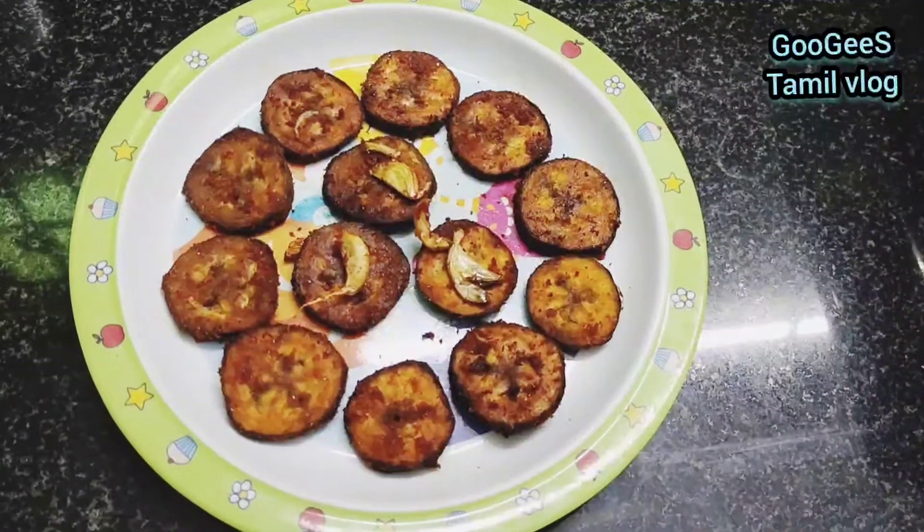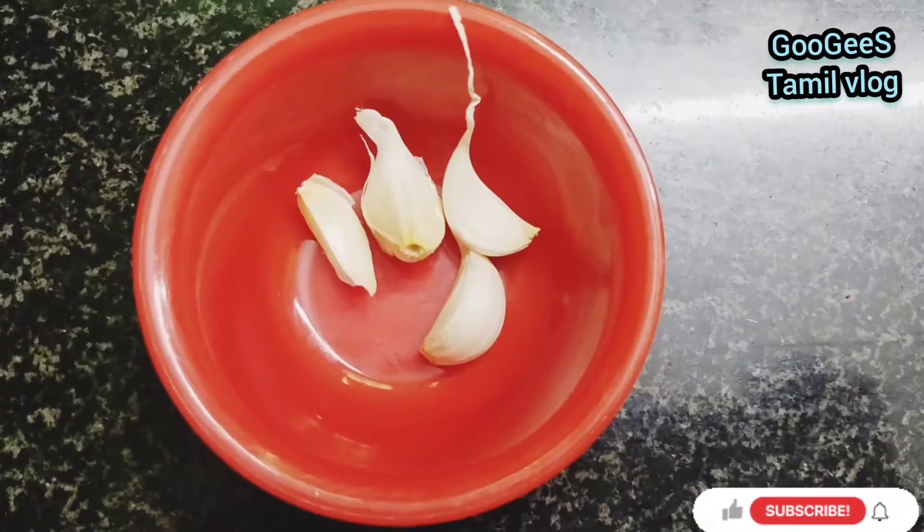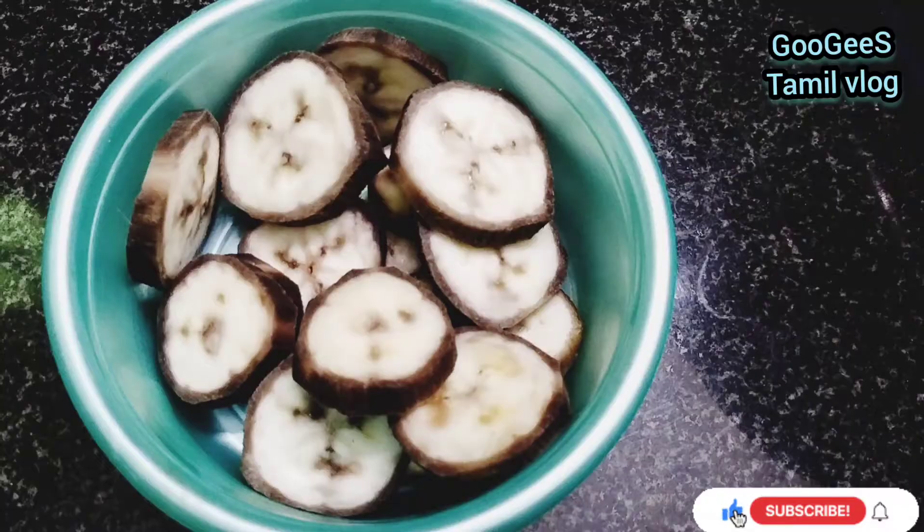After cooking, mix it with a teaspoon of chili. Put in half a spoon of chili, then mix it again. Add to all 4 sides of the bowl.